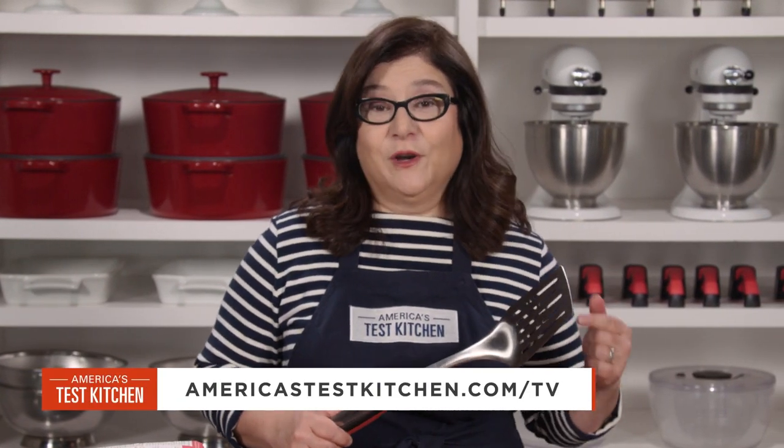The handle never got slippery, and it cleans up right in the dishwasher too. At about twenty-six dollars, this is our new favorite grill spatula.